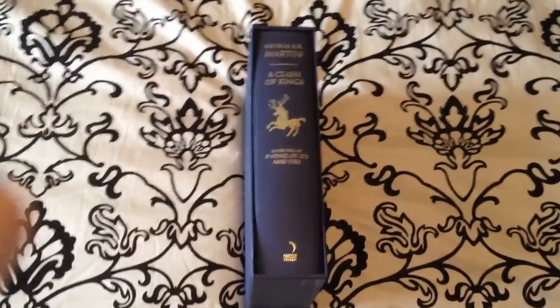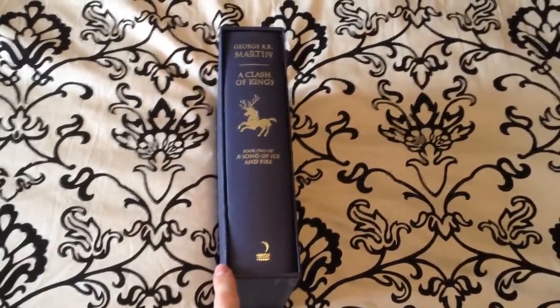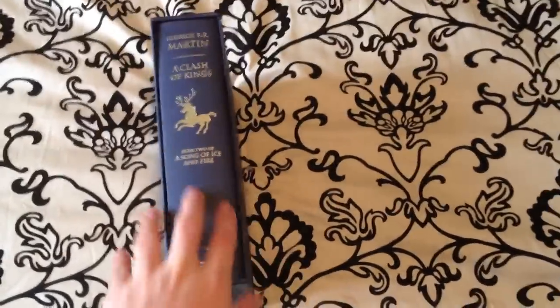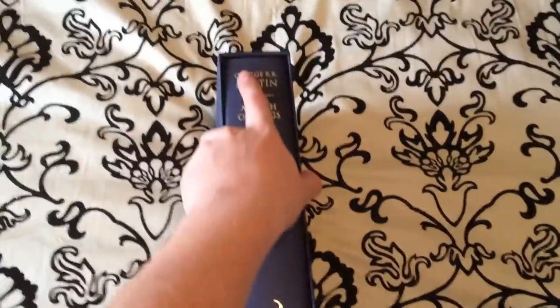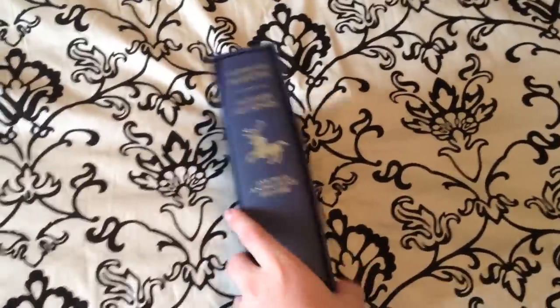Hey YouTube, welcome back. Today we're going to be looking at the second book in the Song of Ice and Fire — A Clash of Kings. This book is a Harper Collins deluxe edition in a slipcase, just like A Game of Thrones. You'll see the stakes on the spine and on the front of the slipcase.